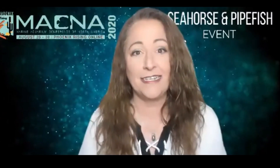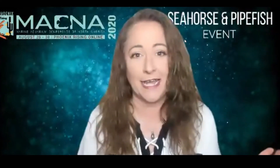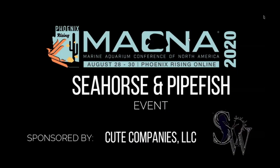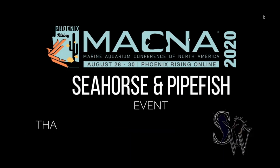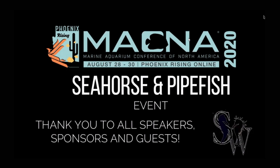Welcome everybody to the Seahorse and Pipefish Get-Together at MACNA 2020 Online. This year's event was sponsored by Cute Companies LLC, Paula Carlson, U.S. MISIDS, Reef Nutrition, Harkins Aquatics, Algae Barn, and a big thank you to MACNA and MASNA for allowing us to put on the event.